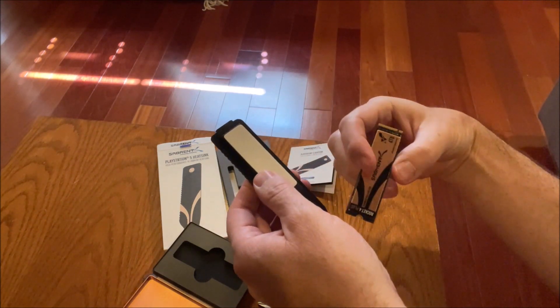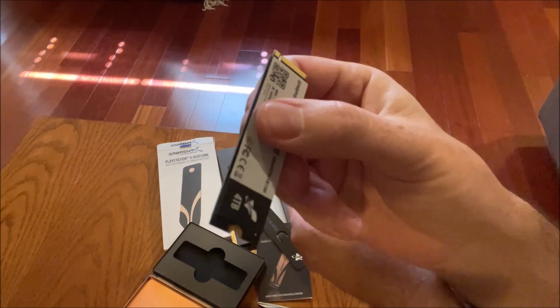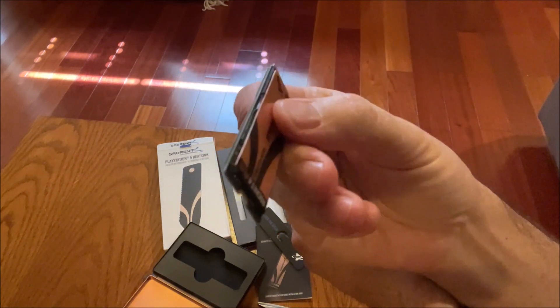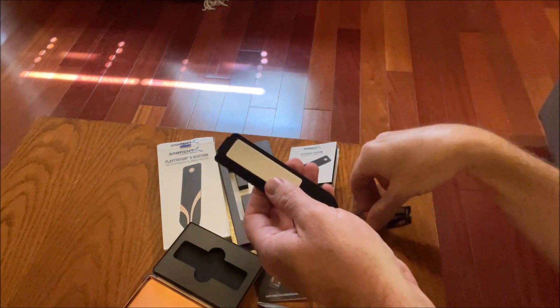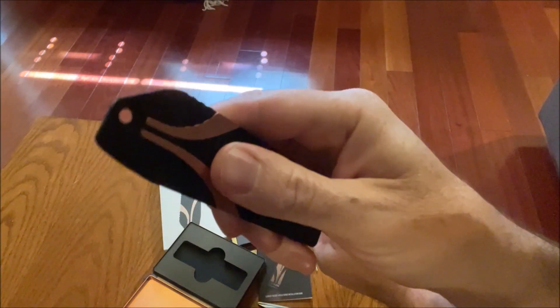So it basically has to fit in that slot underneath the cover. What Sabrent has done is they've replaced the cover so they can have a bigger heatsink. So you're having kind of an undersized heatsink relative to what you would prefer to have if you had a desktop PC and you had all kinds of space.